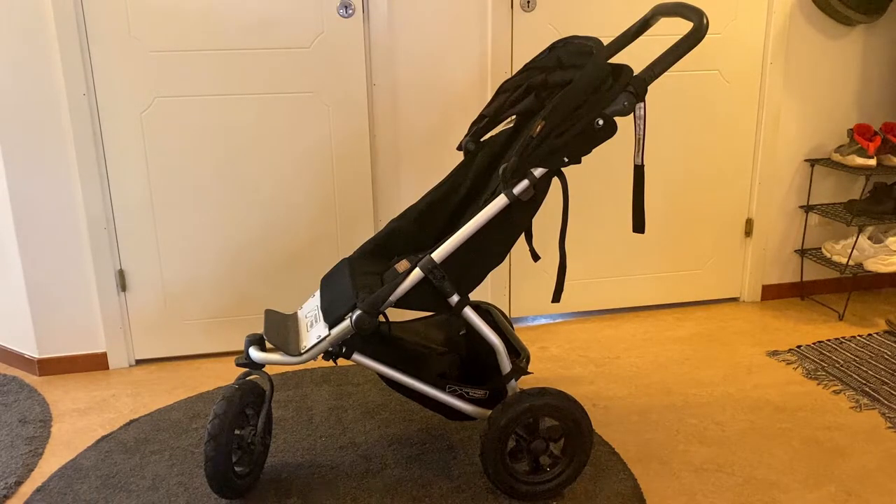This is the new one-handed folding design that is, as far as I know, still being used on both the mountain buggy Swift and the urban jungle model, and possibly a few other mountain buggy models as well.